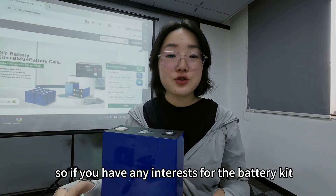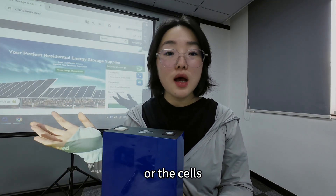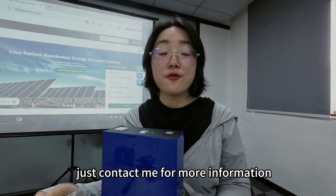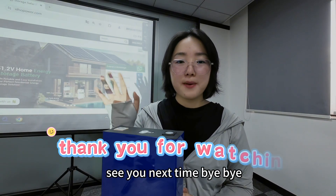If you have any interest in the battery kit or the cells, just contact me for more information and instructions for your project. See you next time. Bye bye.